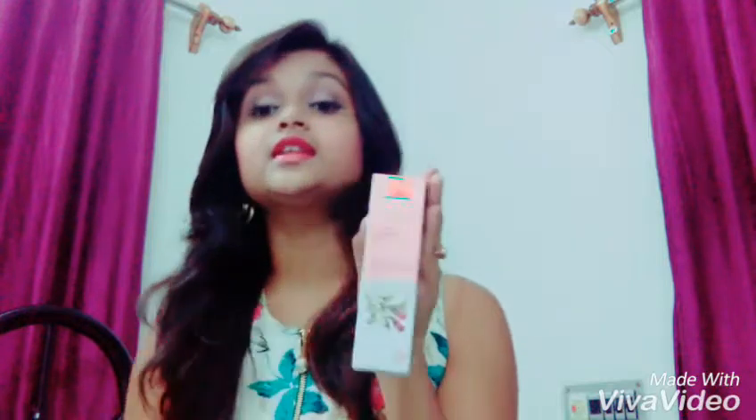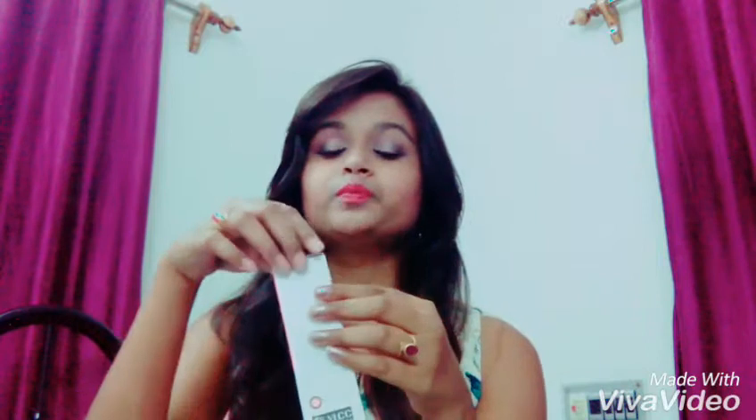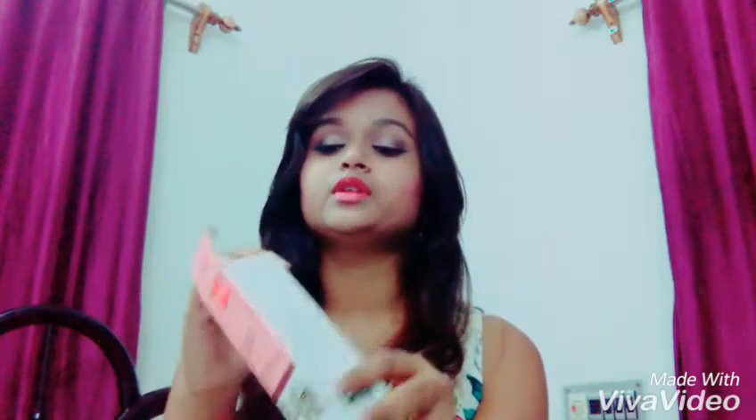You can see this — it is the VLCC Snigtha Skin Whitening Serum. I have just bought it about two weeks ago, and I think this is the best serum I have used so far. Let me give a review on this.